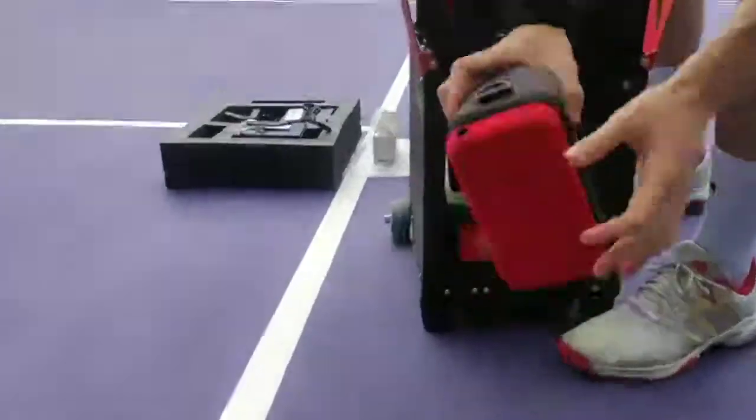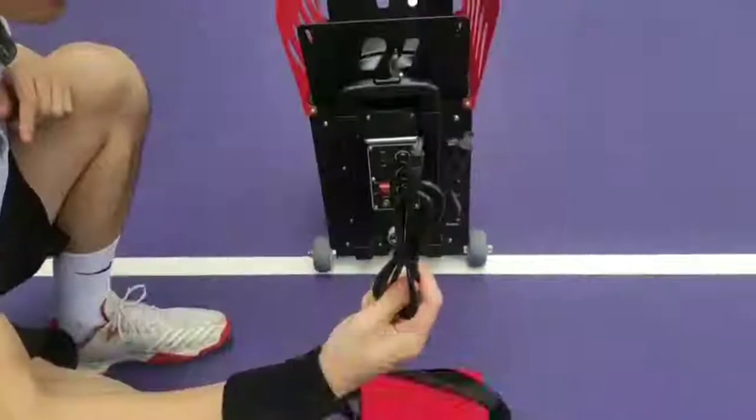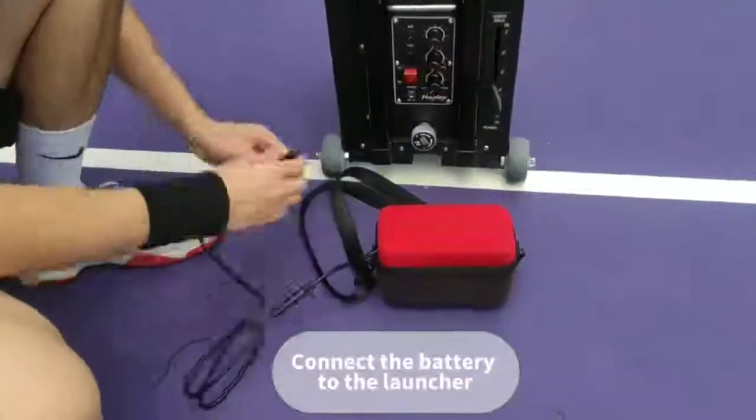Take the battery pack out and put the battery in. Connect the DC power cord and connect the battery to the launcher.